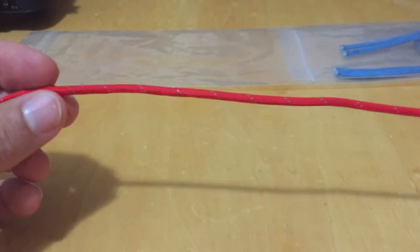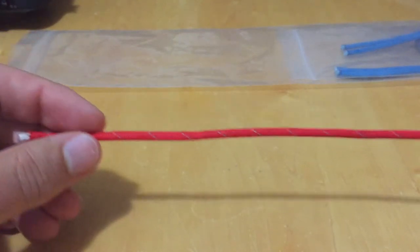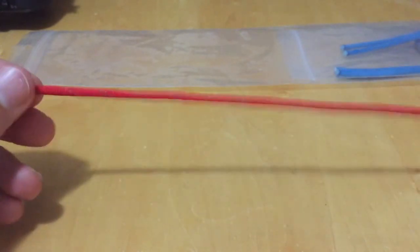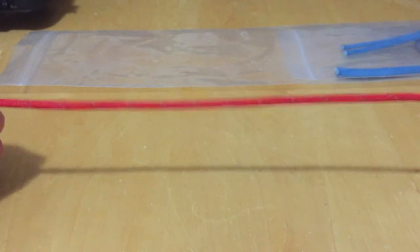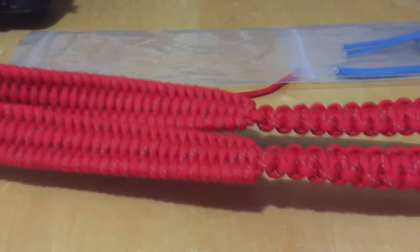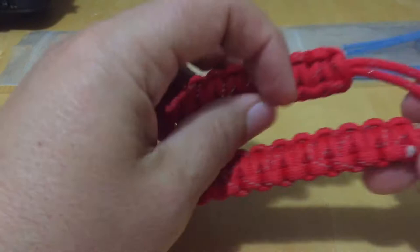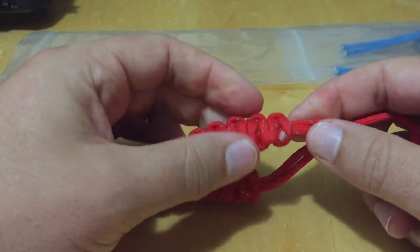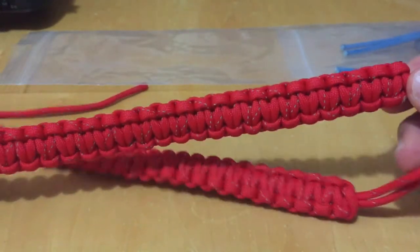I wanted to show you a few things so you're aware of what this amazing material is. It's called paracord — originally used to make parachutes, and it is extremely strong: 550-pound test strength. Now, if you've got a wide strap, there's 60 feet of paracord, all continuous. If you find the end where it was sealed off, you just cut right where it was sealed and it will unravel.